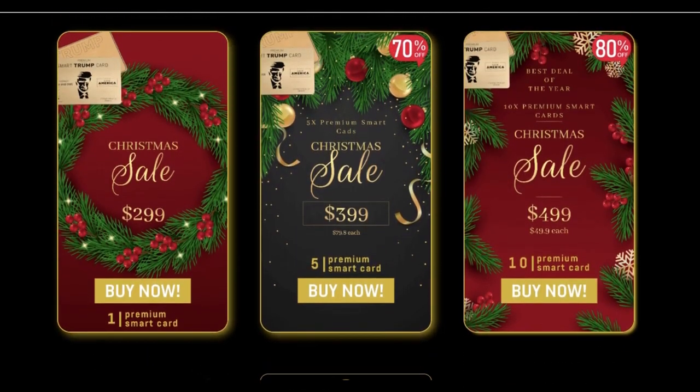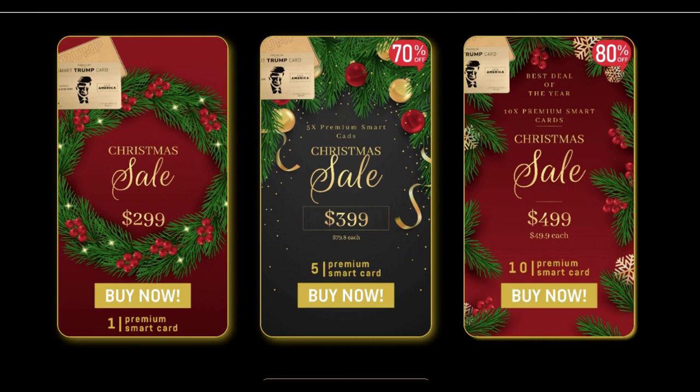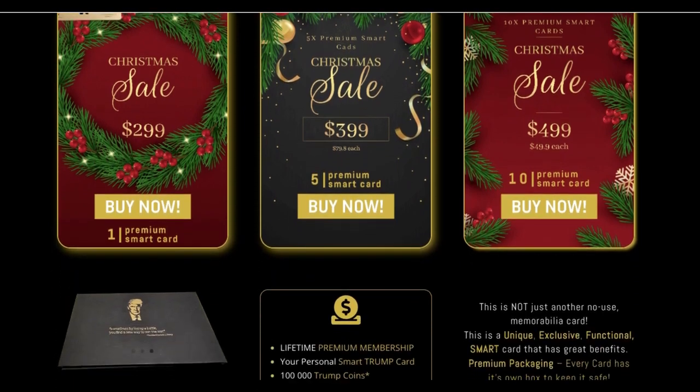And it gets even better — now, for Christmas, the premium Smart Trump Card is being sold with a special discount. You can check it on the official website.